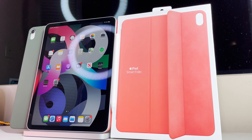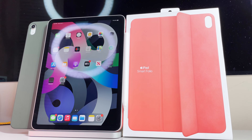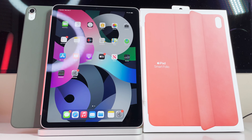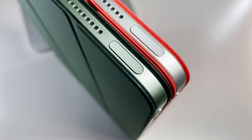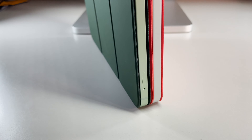The number one complaint about Apple smart covers — actually the top two complaints are: one, way too damn expensive, and two, no back protection. I recently reviewed the smart covers for the iPad 8th generation, and while they are pretty dope, it's only half the story — literally — because they only secure the front glass and offer no back protection whatsoever.